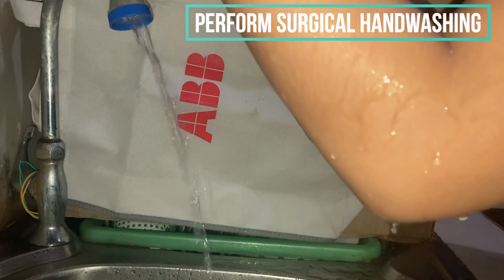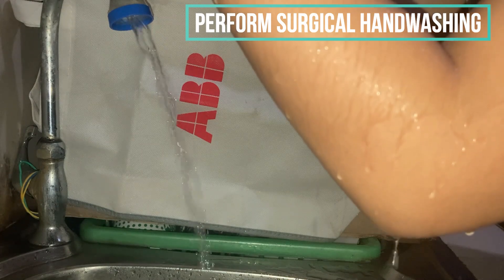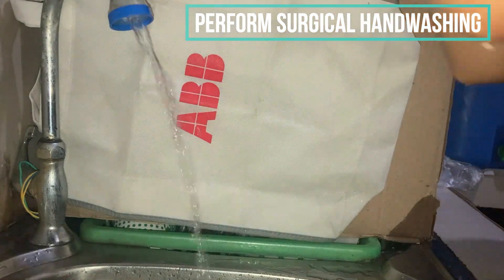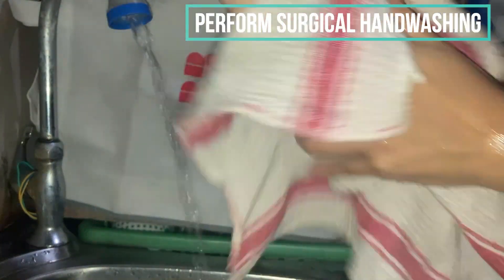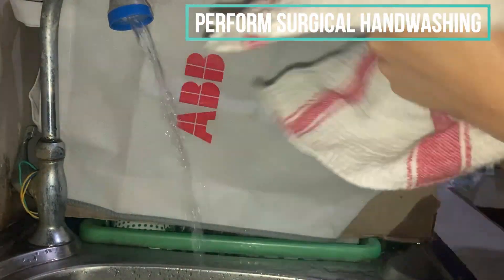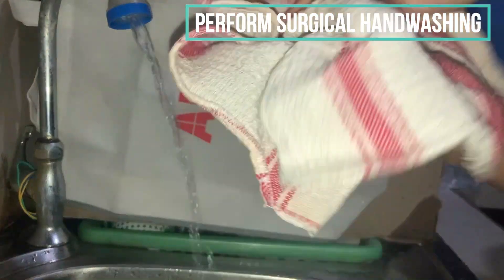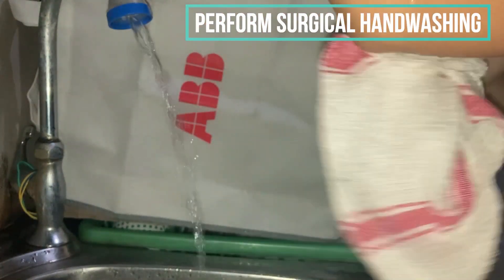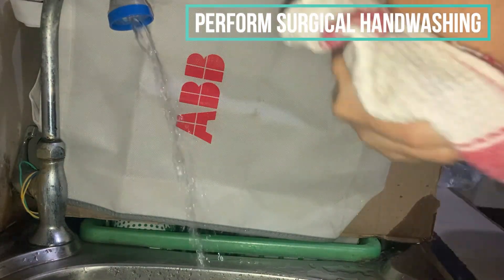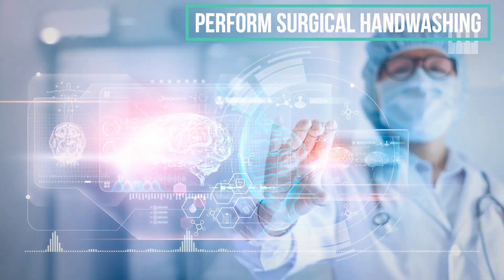After rinsing, let the excess water drip and then wipe with a clean tissue or towel. Remember to turn off the water — in a hospital setting, this is usually activated and turned off by the knee or foot pedal.